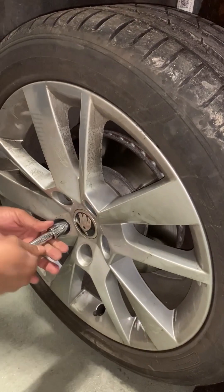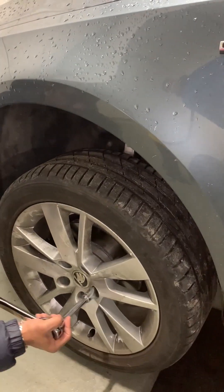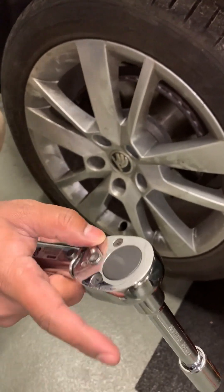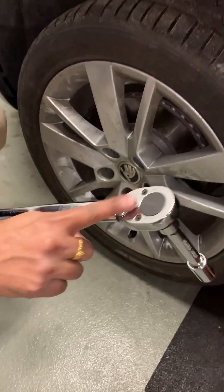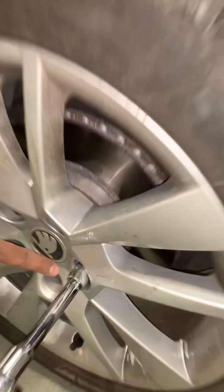Tighten them one by one. Once you have hand-tightened the lug nuts, use the lug wrench to further tighten them. As explained earlier, turn the knob so that the nuts turn in the clockwise direction this time.